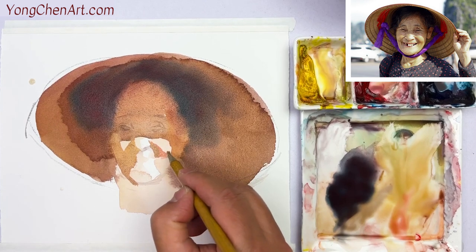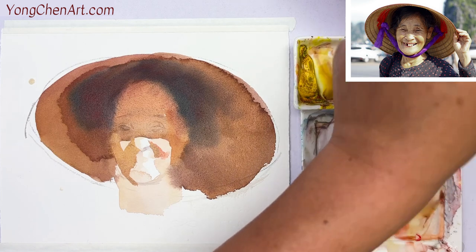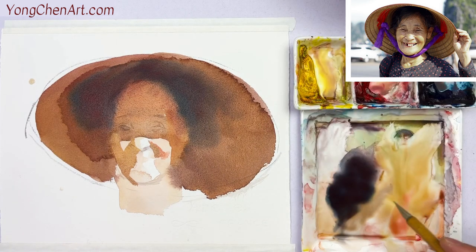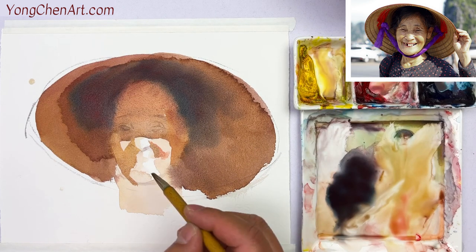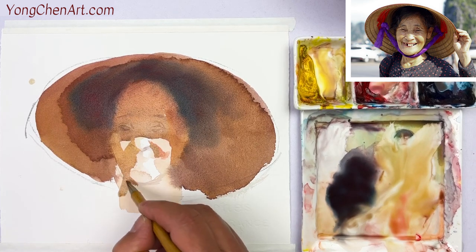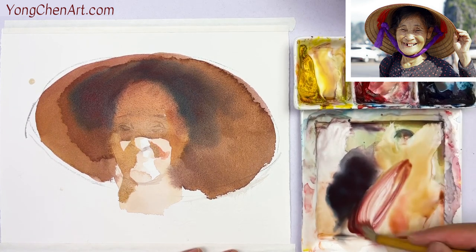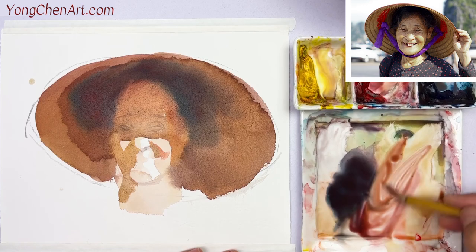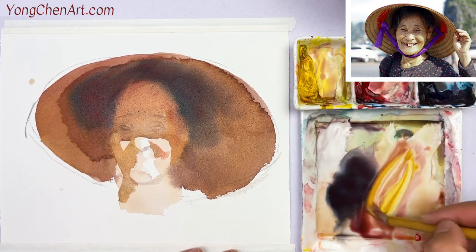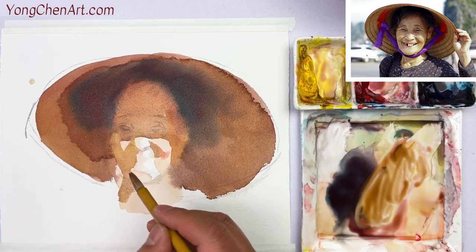And now I'm going to continue. I'm going to keep going down over here to the cheek, and now coming to the neck. You see the neck over here — also in shadow. I'm going to remix the same color. Get some yellow, make sure the value is consistent — the same darkness.